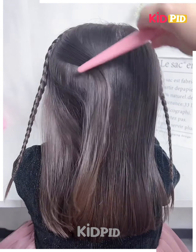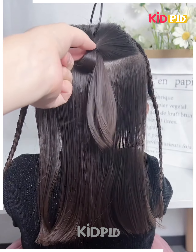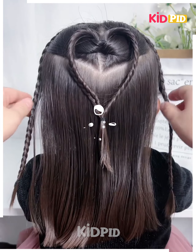Next, tie the hairs on the sides like this. Now on the back, take the hairs and join them. Now rotate it using the hairstyling tool like this. Divide it into two parts and make a heart-like shape. Now join the hairs together and it's ready.